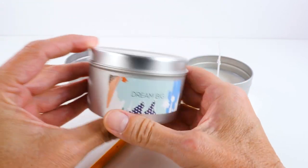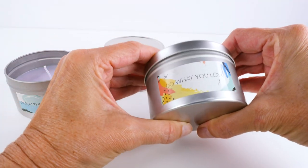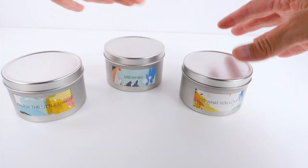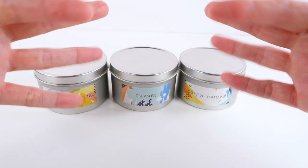Oh my gosh, I hope you guys enjoyed the video! And one last thing — if we're playing the fab or fail game, then I would say that this little kit is fab. Okay, bye!